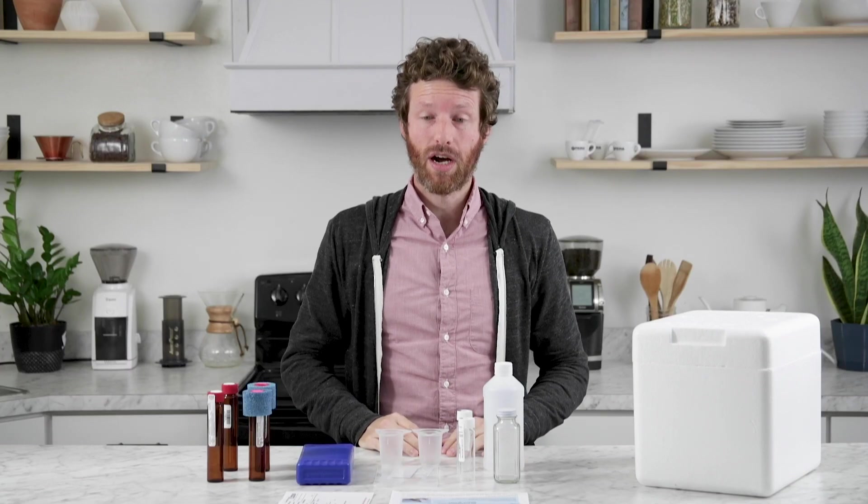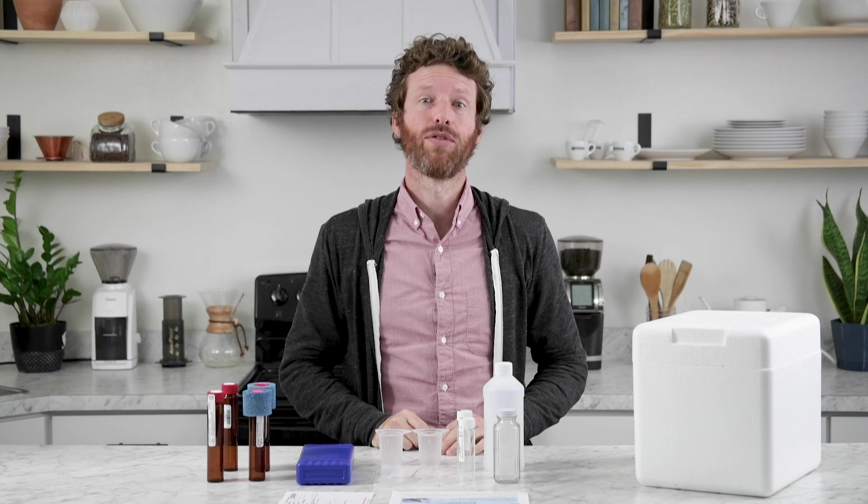Hi, I'm Steve with Prima Coffee, and today we're going to talk about the standard water test kit from National Testing Laboratories.